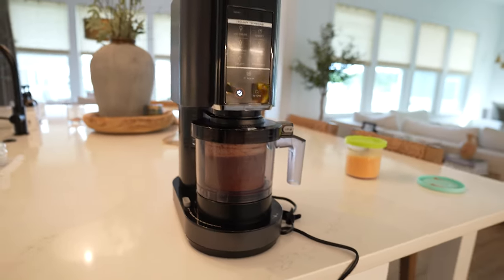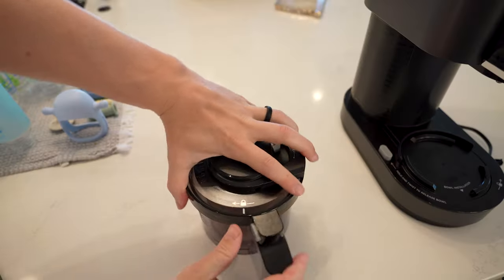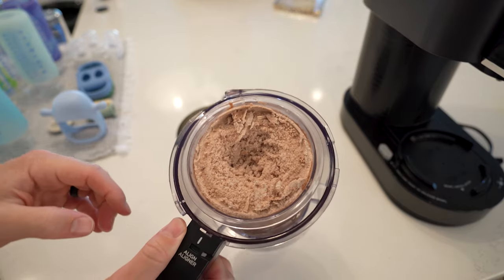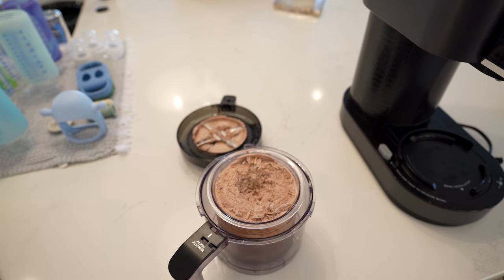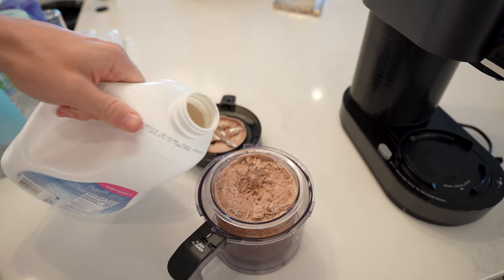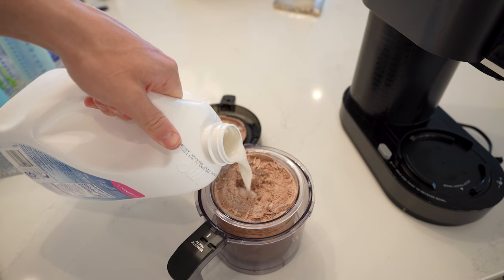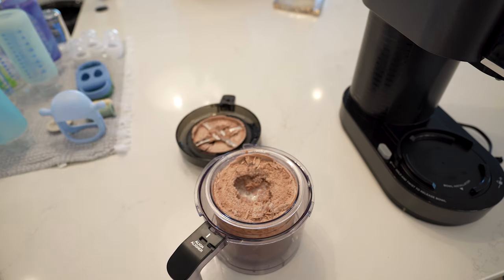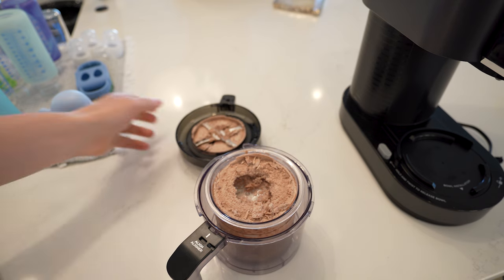After the first spin, you can see it's just a little bit too icy. So what we're going to do is put in a little bit of almond milk right in the center — just a little bit — and then spin it one more time.